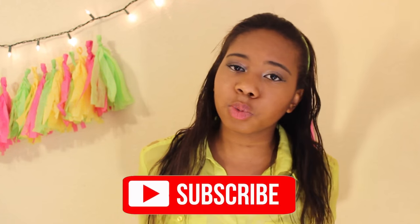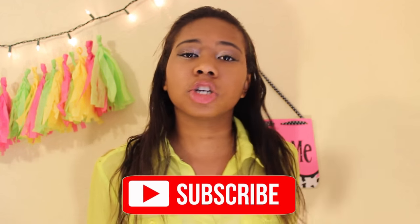Hello everyone, welcome back to my channel! I'm Jane. If you're new here, you already know what to do — click that subscribe button so you never miss a video like this one. We are also trying to reach a goal of 5,000 subscribers this summer.